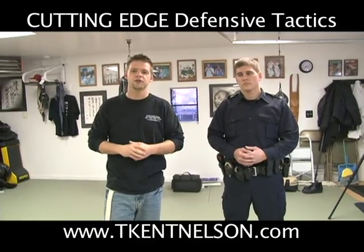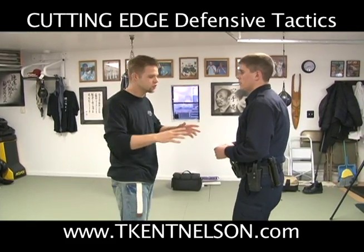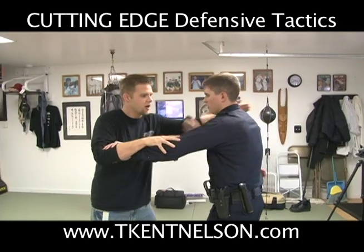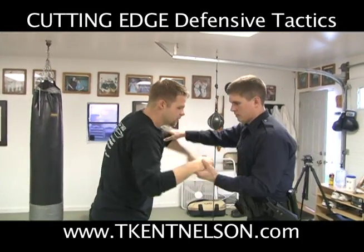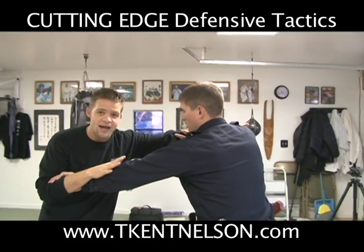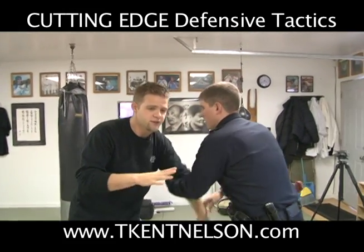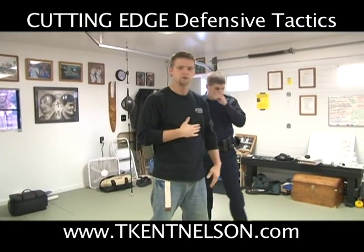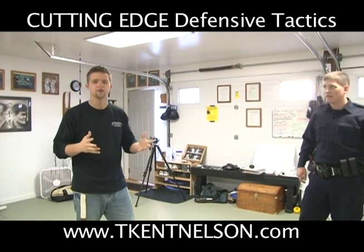Let me demonstrate first how you can train this drill with your fellow officers. Start with your hand fighting and we'll just go slow. We're just hand fighting — he's looking for control. I can grab the neck if I want to, doing whatever, going for a weapon, whatever it might be. And then somebody will just yell freeze. When freeze is called, I stop. At this point, Officer Swambach is going to go ahead and do whatever takedown he feels he wants to do. I don't know what he's going to do, and he doesn't know what he's going to do.